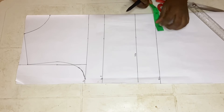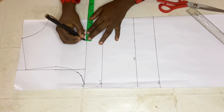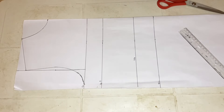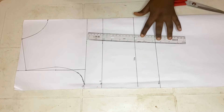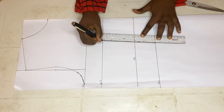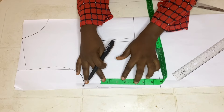The next thing is to place my dart measurement, which is three and a half inches, and I'll be placing that across all my lines. Then on the waistline, before I draw a straight line, I'll be going in by half an inch on both sides and connecting that half inch towards the bust points on both sides, drawing a straight line to my bust points on both sides.